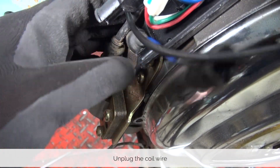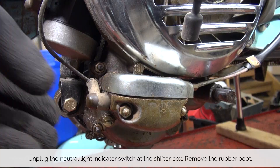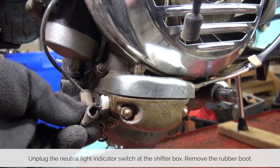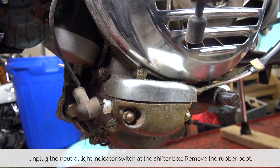Unplug the coil and we follow this wire down to the shifter box. This is our neutral indicator — you can simply unplug that. I like to pull the boot off so I don't lose it.